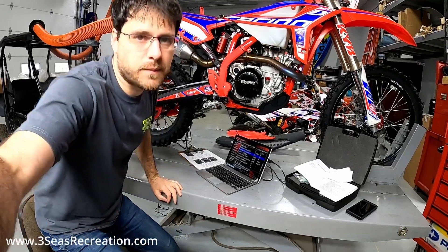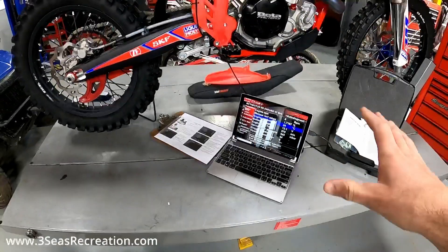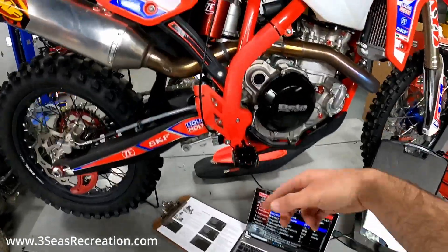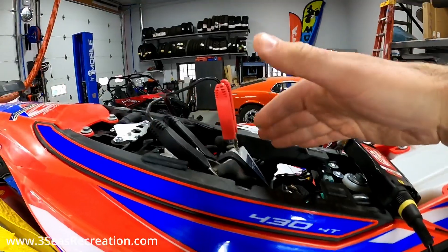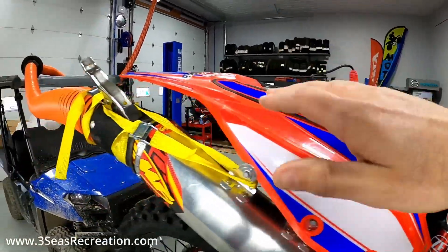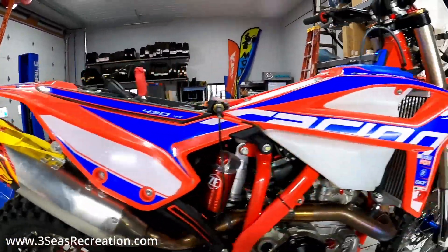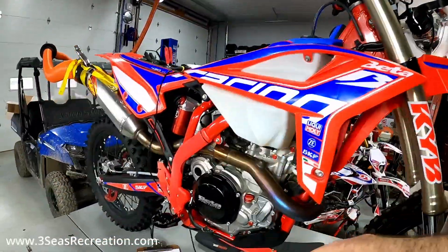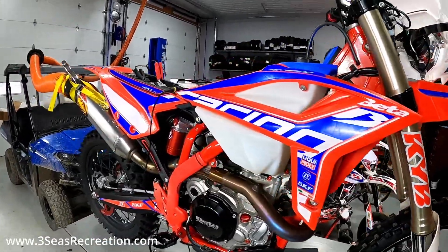My setup here at the shop — I'm a little bit lucky because I have the Beta diagnostic tool, and I'll show you guys exactly what I'm doing. Anytime we have a tool plugged into the bike, we always want the battery on the charger, so we've got a lithium charger here. We've also got an exhaust system so we can run the bike inside, and we always unplug the headlights because anytime your tool is plugged in everything is active, so it would be drawing power.